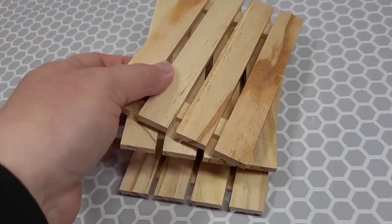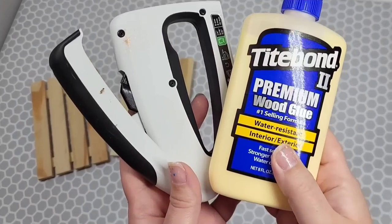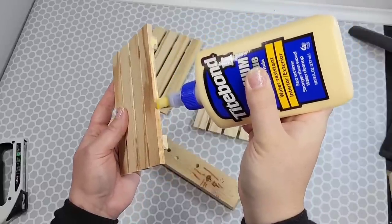This wall decor is going to need nine Dollar Tree pallets, and a staple gun and some wood glue are going to be the tools of the trade for this project. We're going to start out by attaching them.